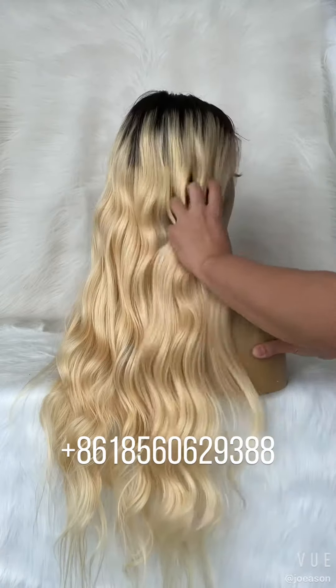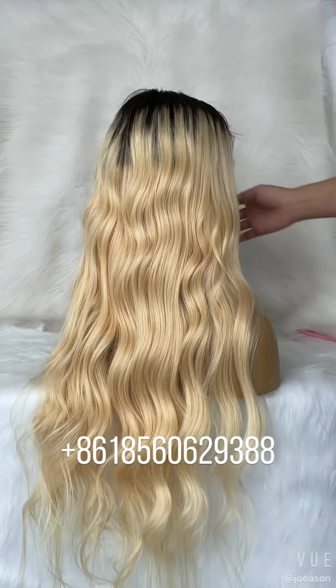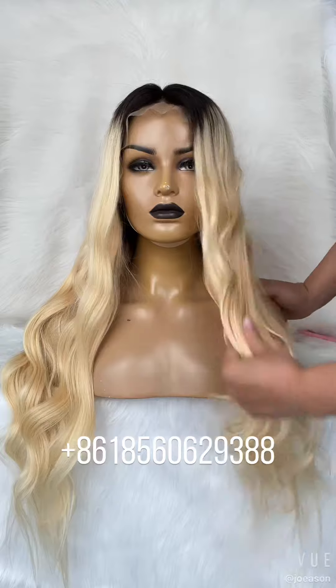I use the arrow to restyle the wig. You can also use an arrow to restyle the hair because it is true human hair and can be restyled.